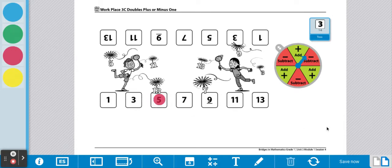Now it's player two's turn. Player two is going to roll the die. Player two rolled a two. So two plus two equals four. Now we're going to spin the spinner. Player two is going to take one away. So two doubled is four, take away one is three. Player two is going to mark the number three on their side of the game board.